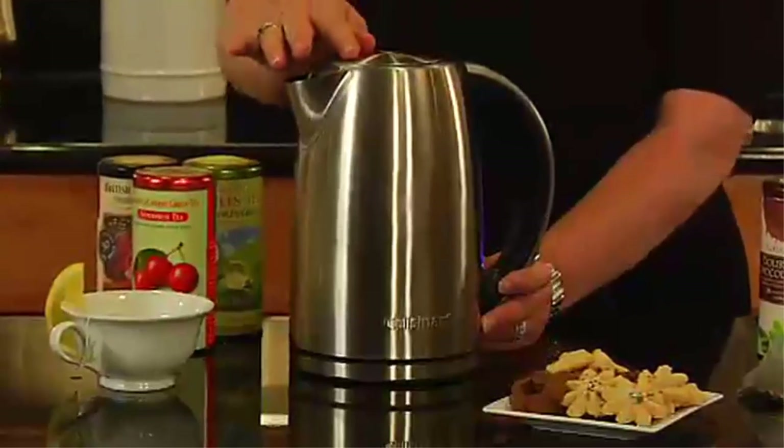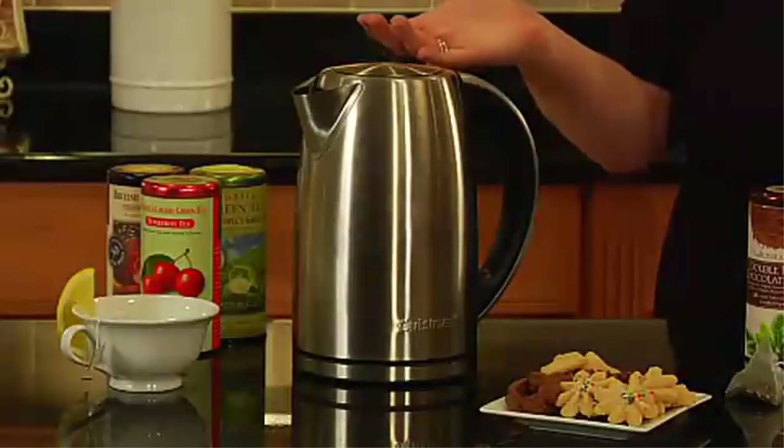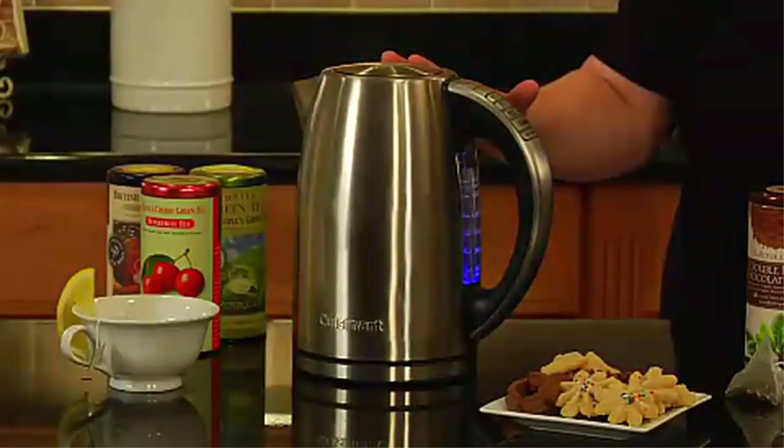The Cuisinart kettle features one-touch controls with blue LED indicators, a 30-minute keep warm option, and a two-minute memory feature. It also has a 360-degree swivel power base for cordless convenience, a concealed heating element, and boil-dry protection with auto shut-off.